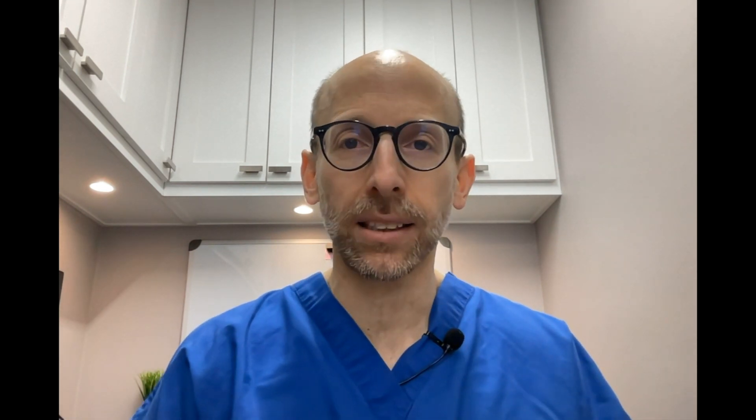PRP — the platelet-rich plasma — is obtained after we centrifuge the whole blood and take out the platelet-rich plasma. Normally blood is red, but after centrifuging, the platelet-rich plasma is yellow, and we get rid of the red blood cells and other products that aren't needed. The question is, can we concentrate it further and get rid of something called leukocytes, or white blood cells? Studies are not as clear on this point. A meta-analysis of about a thousand patients found that the long-term odds of a re-tear were significantly reduced with PRP, regardless of the concentration of white blood cells or leukocytes.